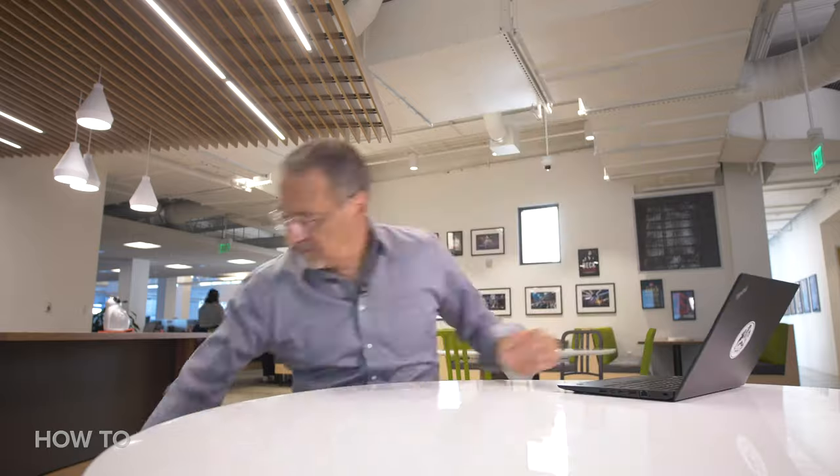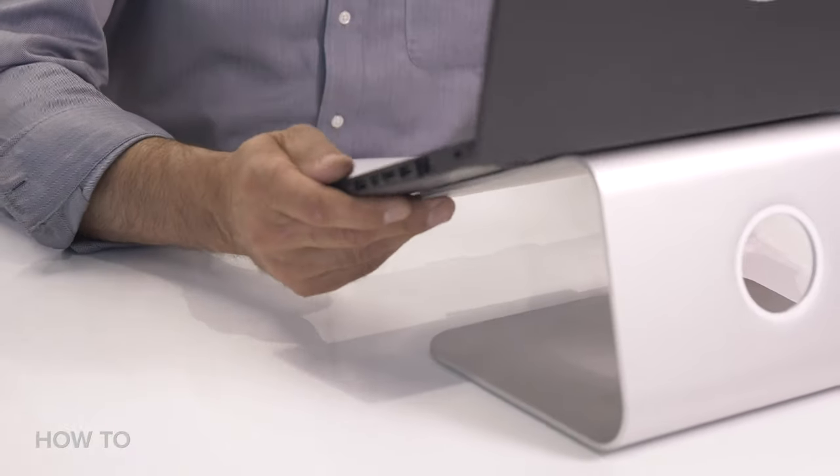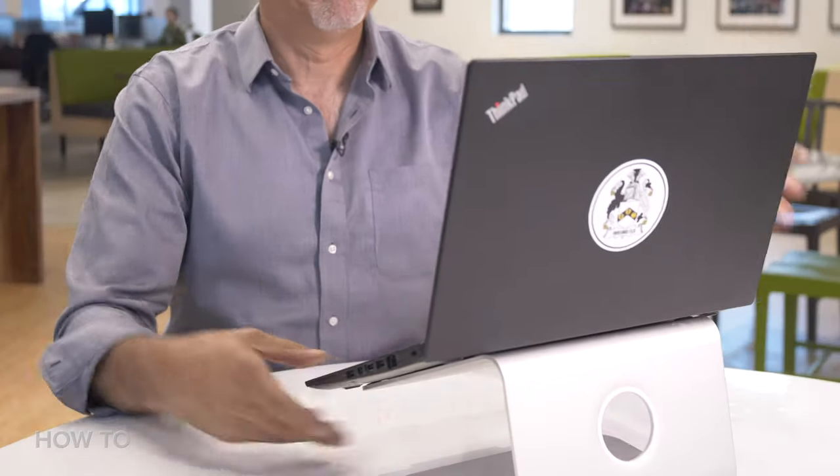Nobody out there will see what you use to jack up your laptop, so you don't need to use a fancy expensive laptop stand. Anything you have around the house will do just fine — just get the height right. But if you do have one of those nice laptop stands, that's great too.